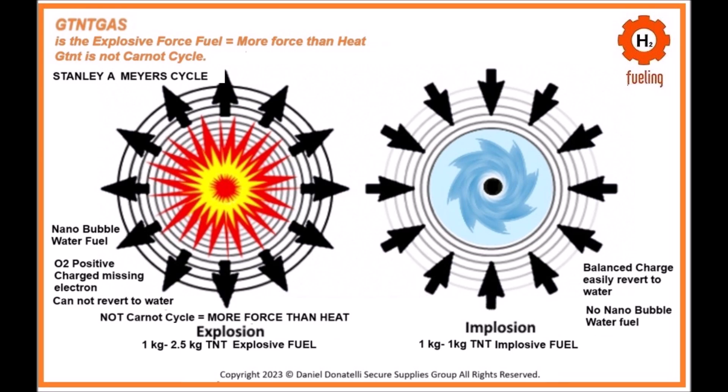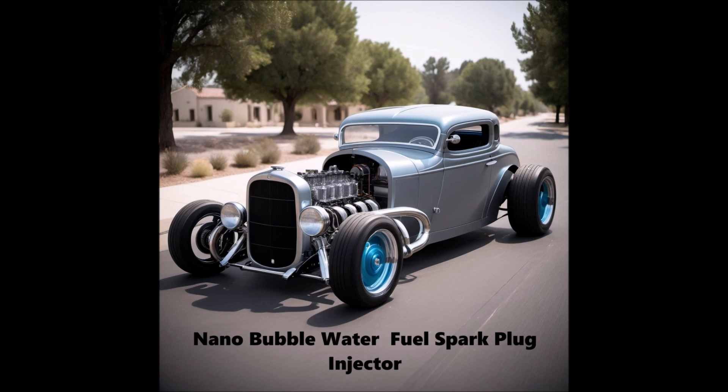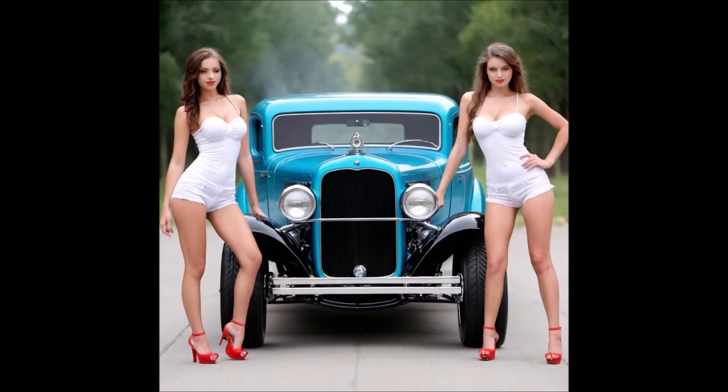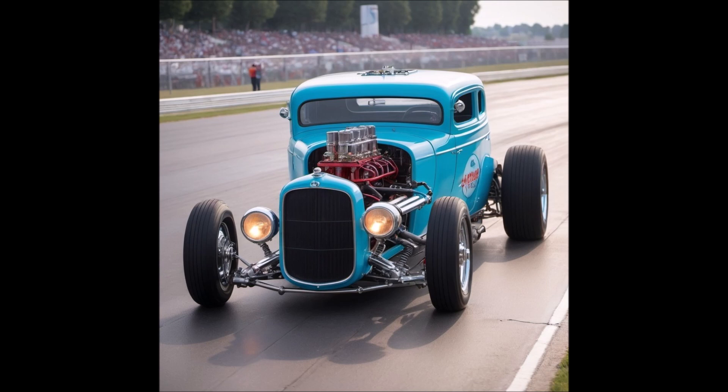Nanobubble water fuel is produced via voltrolysis. Water is split into hydrogen and oxygen using high-frequency voltage pulses without traditional electrolysis. No electrolytes are used, ensuring pure production of hydrogen and oxygen. The high-frequency pulses create nano-sized bubbles of hydrogen and oxygen in the water. These bubbles are extremely small, increasing the surface area and making the fuel highly reactive and efficient.